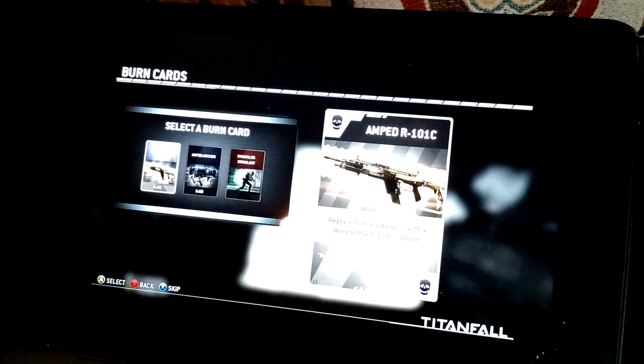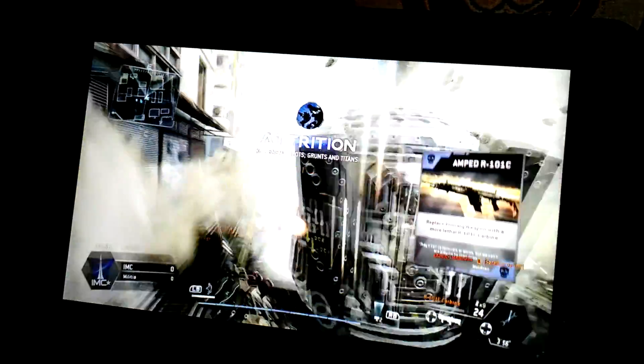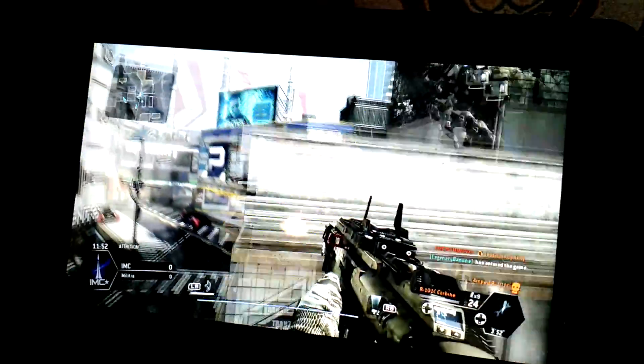So I'm going to choose my loadouts for the round. And you can hear the sound coming through the Dell speakers, which would make it handy for headphones or whatnot. You can choose a burn card here. This is a metal of attrition — it'll eliminate all enemy forces and bring in the air.